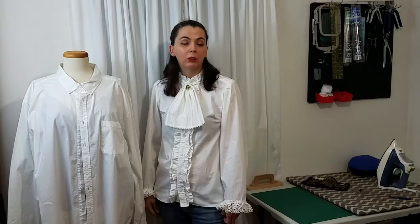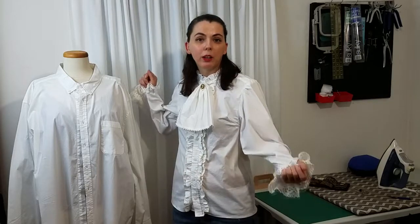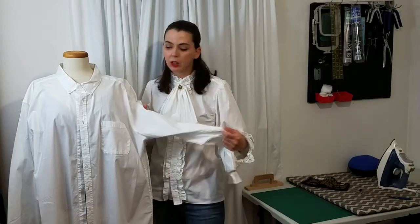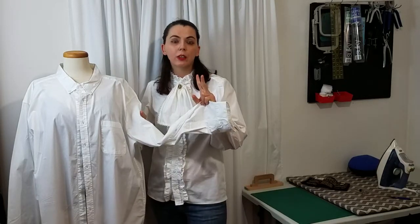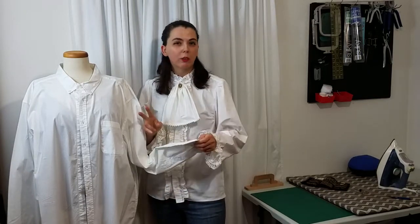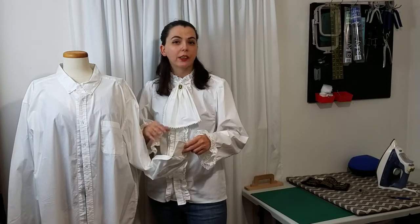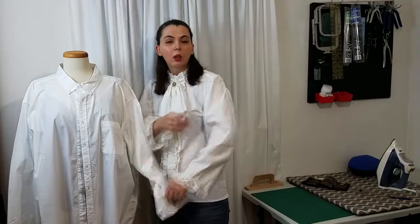It would really help my channel out. In today's video, I am going to show you how I made this really cute, historically inspired, vintage, Victorian-ish kind of shirt out of a 2X dress shirt. I actually used two of these. If you only have one, you could substitute the ruffles for lace or something. Two isn't required, but it is helpful — especially if you have one in a larger size; a 3X would have been helpful when I did the sleeves.